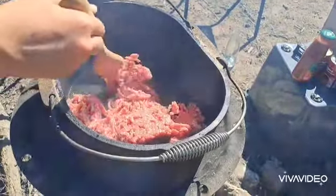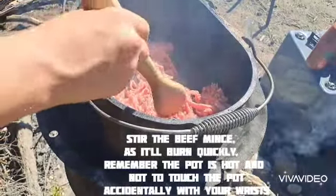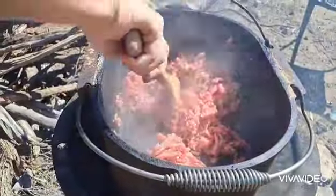We're going to break up the beef mince so we can spread it through the pot evenly.